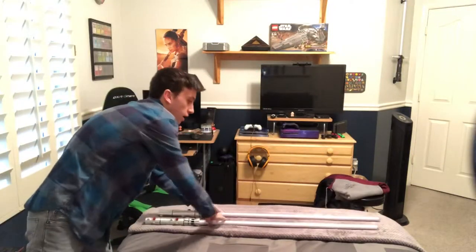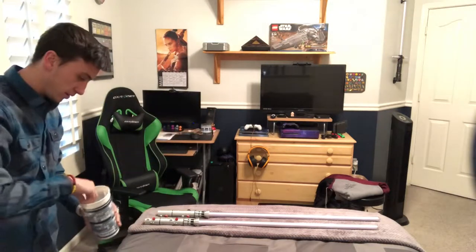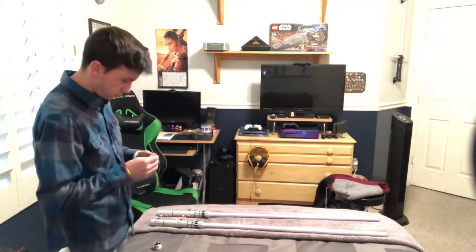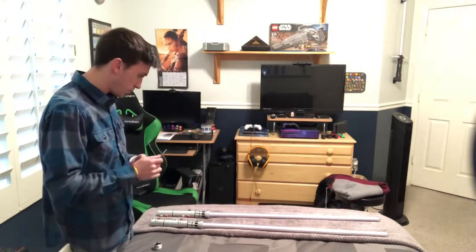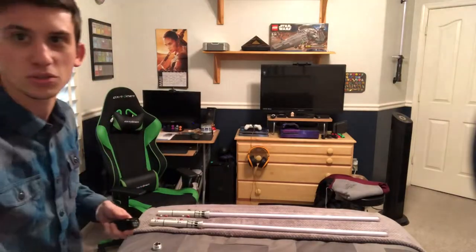The saber looks good. We're going to go ahead and slide some batteries in here. I have my big cup of batteries — that's the batteries for all my lightsabers. This lightsaber, to my surprise, actually takes AAA batteries, which is a little surprising. We're going to get the batteries in here, then I'll take the phone off and we'll get a better review, put it into double staff mode, and do a full demonstration.